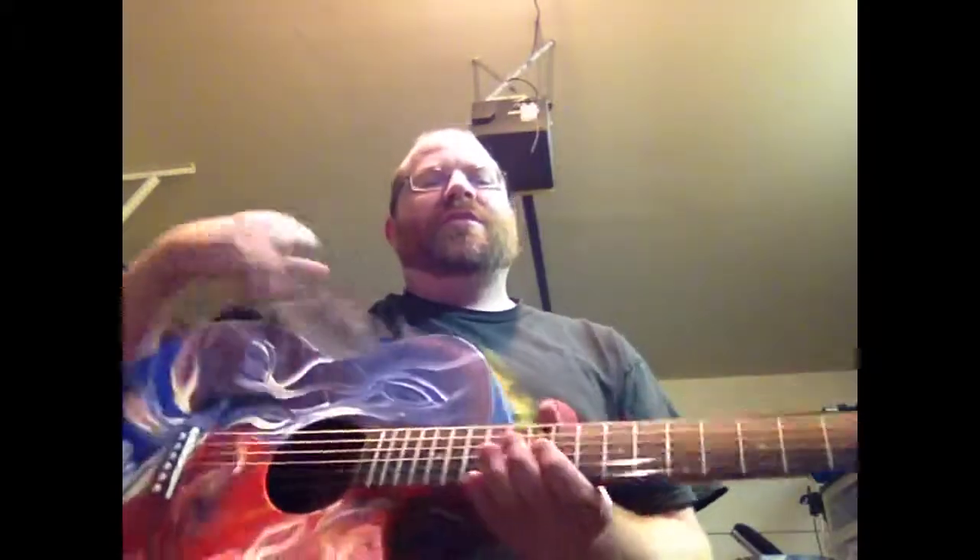Hi, it's Joe Hawkins again with HawkinsGuitars.com, JoeHawkins.net, HempGuitarStraps.com, and Etsy.com slash shops slash HempGuitarStraps. I'm just going to show you another painted guitar.